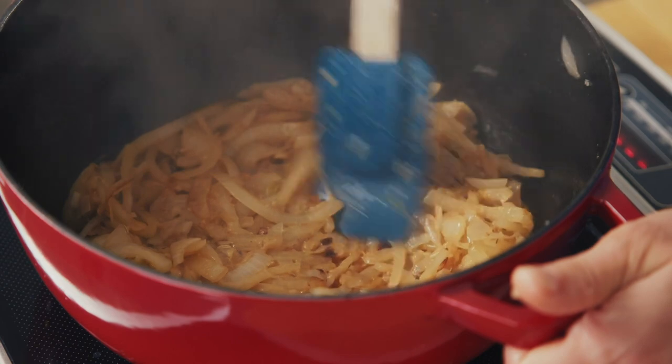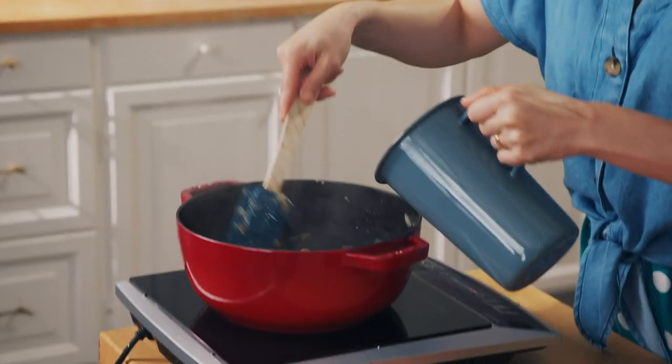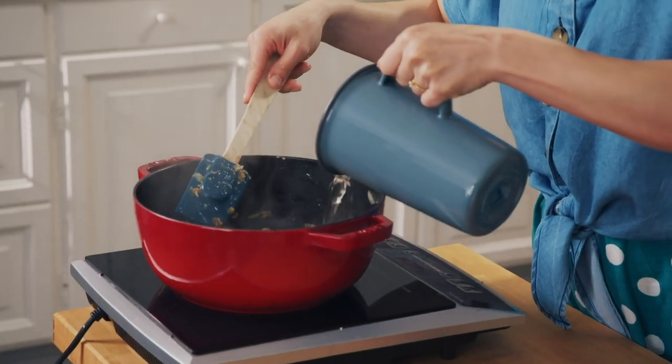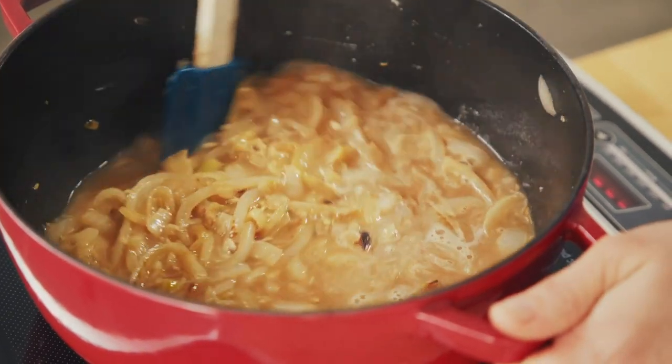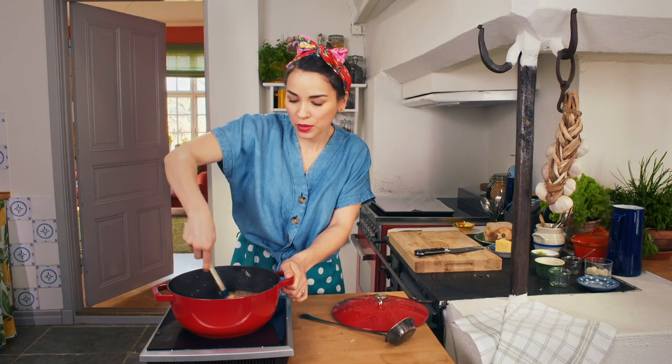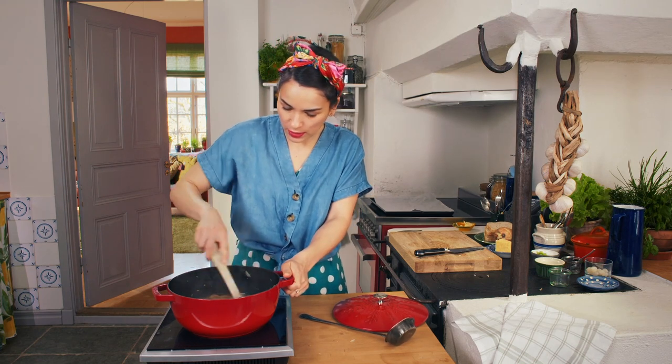My onions have been on their holiday to the South of France — they've got a nice tan. To that I'm going to add some dry white wine, 400 millilitres. I'm just going to cook off some of that alcohol so it's not too overpowering — turn up the heat a little bit.